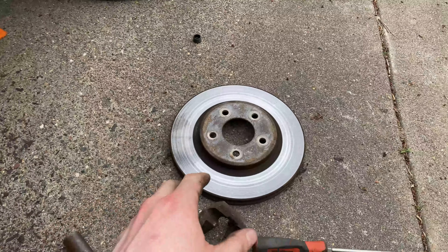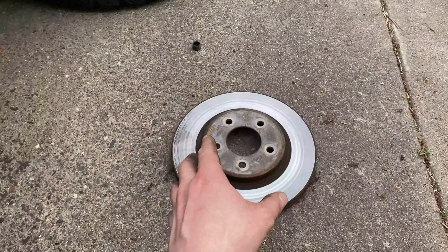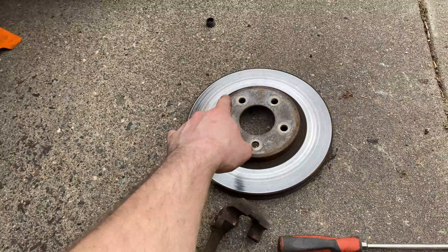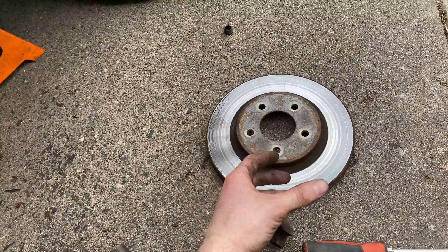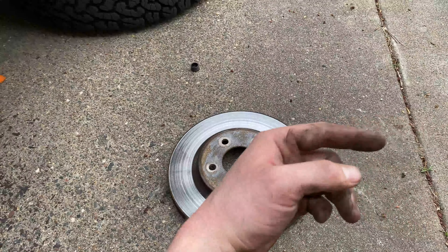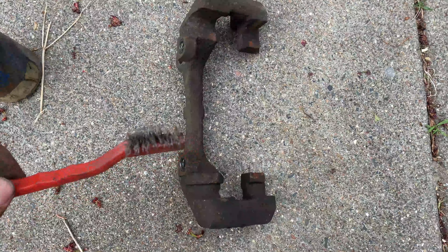I've already done the passenger side, so I know this is correct, but I'd take the new rotor and match it up with the old one — make sure the lug holes are the same distance apart and the same size, and that the diameter of the rotor is the same. Obviously the old rotor will be thinner since it's worn, but the diameter should match.